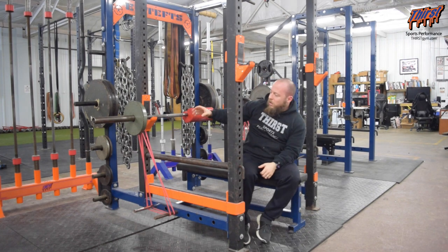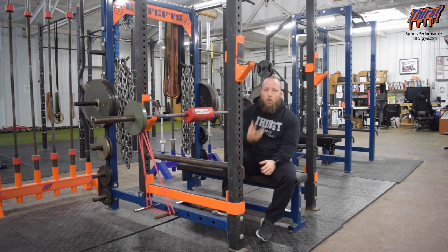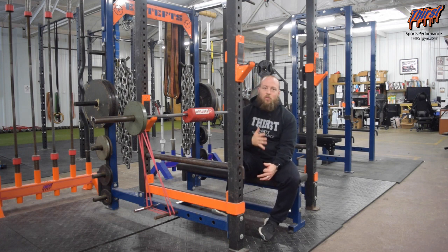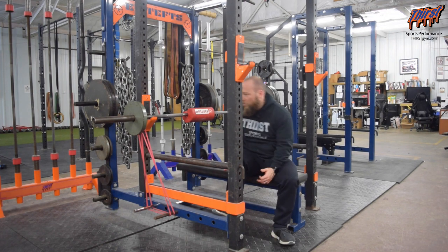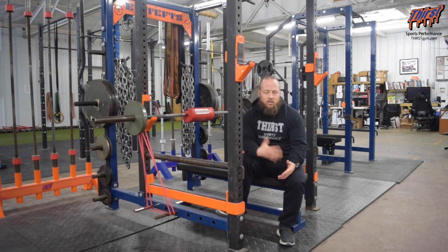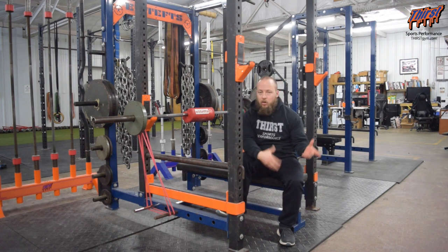The bands are actually going to pull down, which is going to make them more difficult and really make you have to drive through particular areas of your bench press, or whatever you're focusing on. I really like this as a supplemental exercise to help your bench press. If you're finding that you're missing off of your chest, doing this can allow you to get some overload for your triceps and really focus on them more so than your chest or your shoulders.